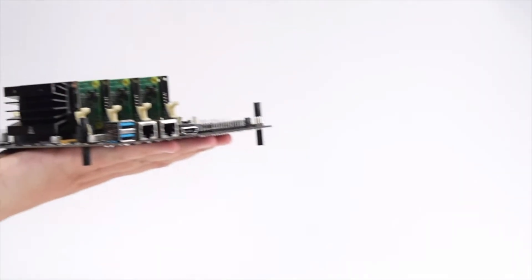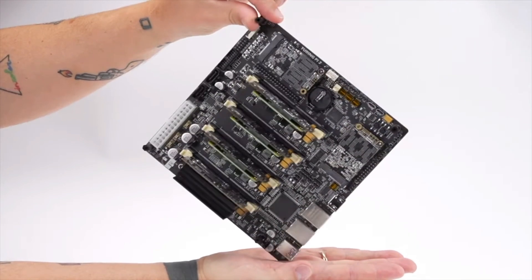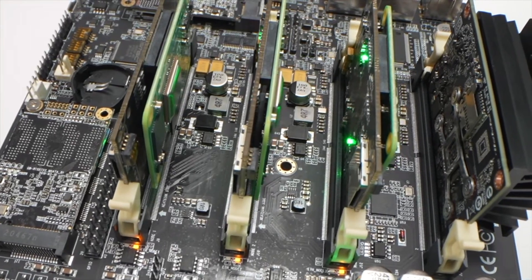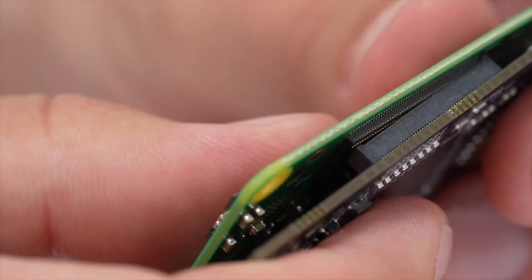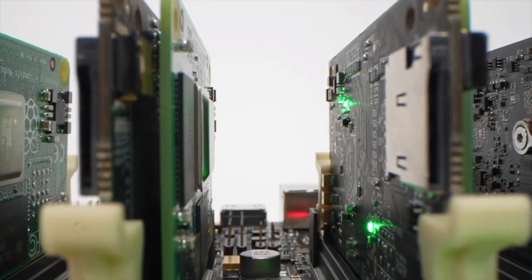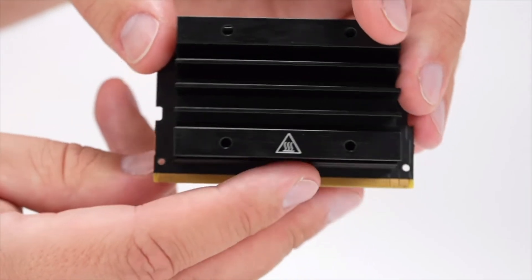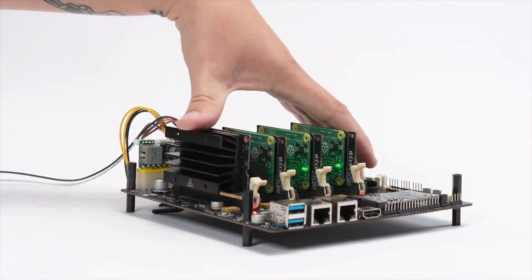This device is called the Turing Pi 2. Let's check it out. Introducing the Turing Pi 2, the most advanced and portable server we've ever built. This cluster board unites four compute modules on a mini ITX motherboard. The Turing Pi 2 supports Raspberry Pi 4 modules, but it gets better — you can add Nvidia Jetson to run machine learning at the edge, and you can run these modules in any combination.